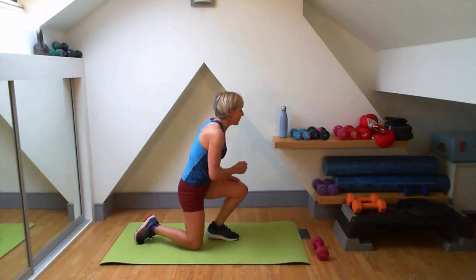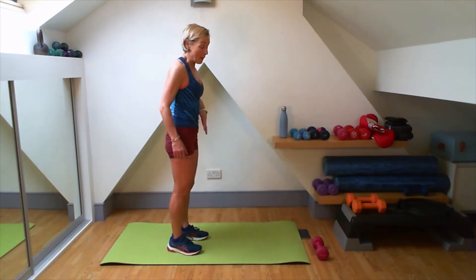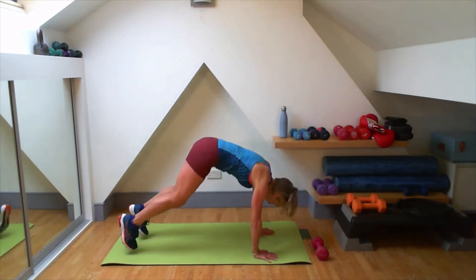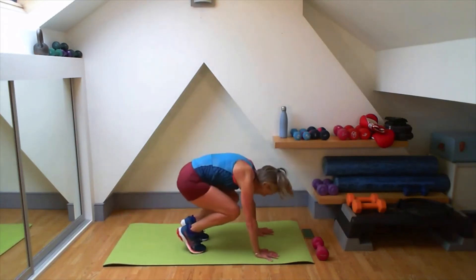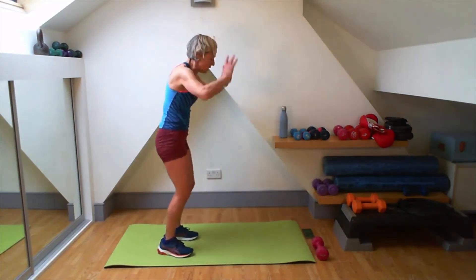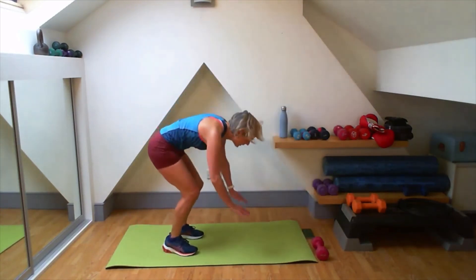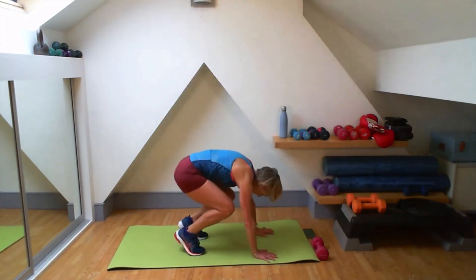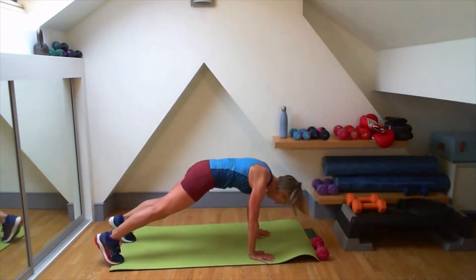Are you ready to burpee? Remember you can walk it out if you want to, or do that jump out. Three, two, one. Here we go. Down. Out. Back in. Give me that jump up. Lovely, good. Get out in that plank — nice and strong. Do not feel that your back is dropping down. I'm getting out into that plank each time. Three, two, one.